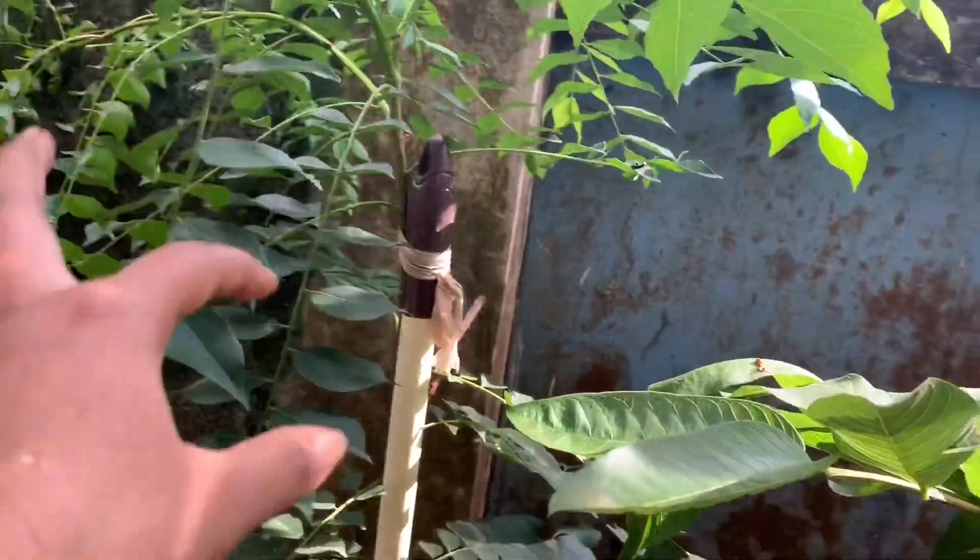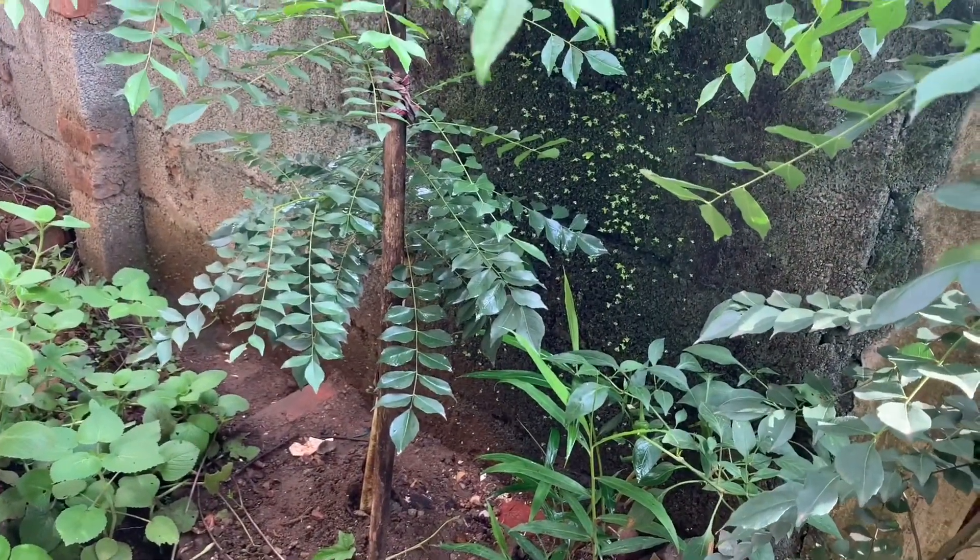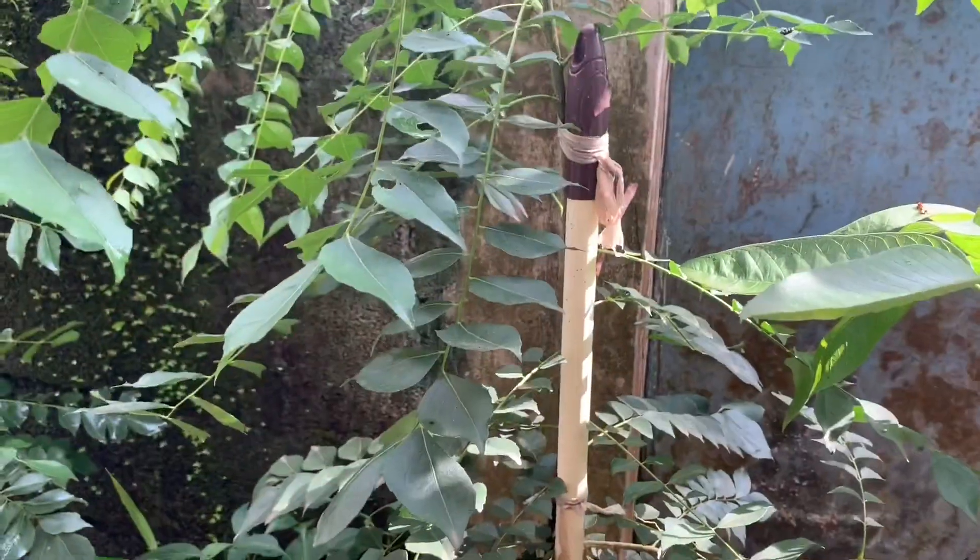For this plant also I have used the same remedies, and it's finally growing healthy. You can see here.